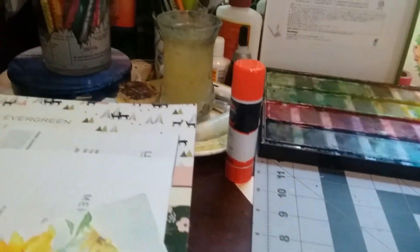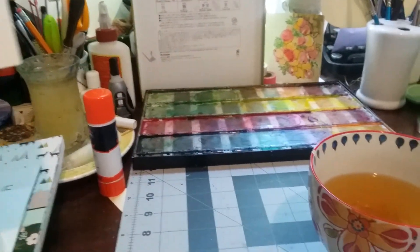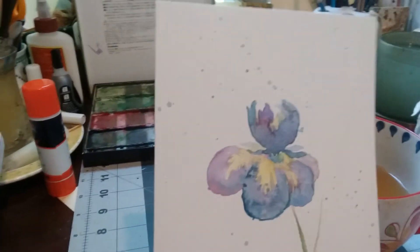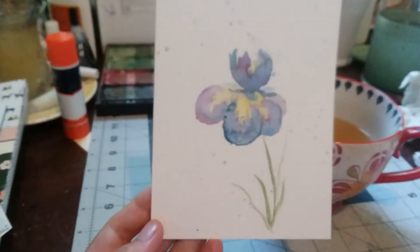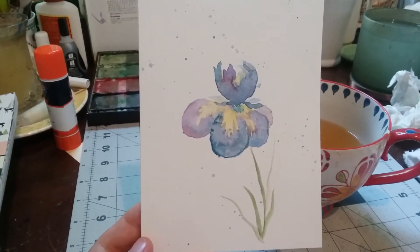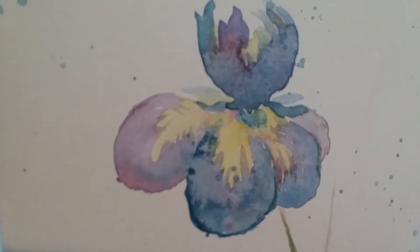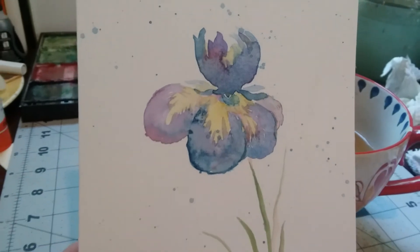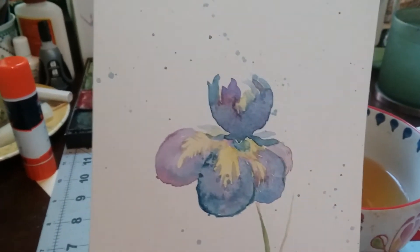Then I found a girl who — she's evidently good because she said she couldn't show us one that she did last year of an iris because it was in a gallery. And I was like, oh! But I did this while watching her video and it's pretty good — it's not as good as hers obviously — but it was fun.